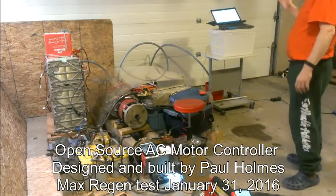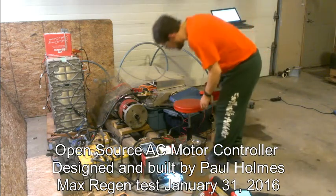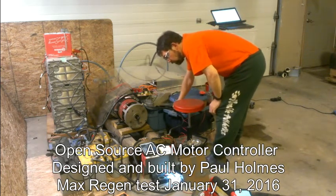The AC controller is powered up. We're going to power up the DC and try to capture the surge here.